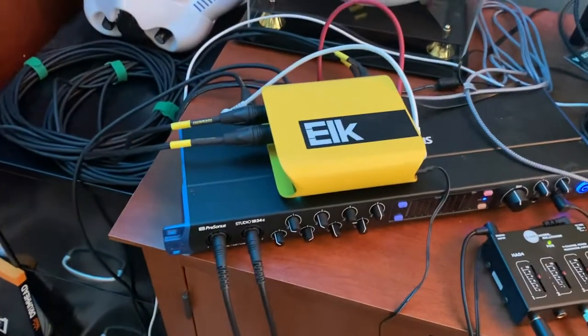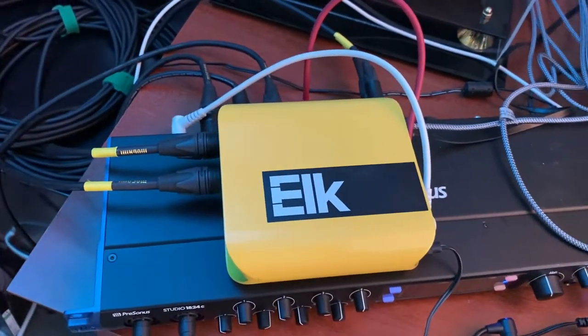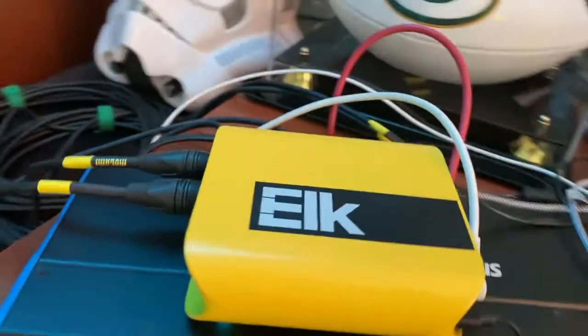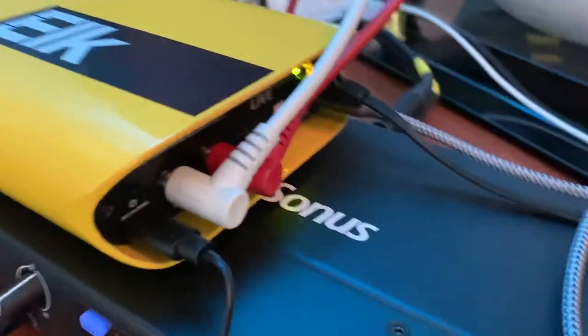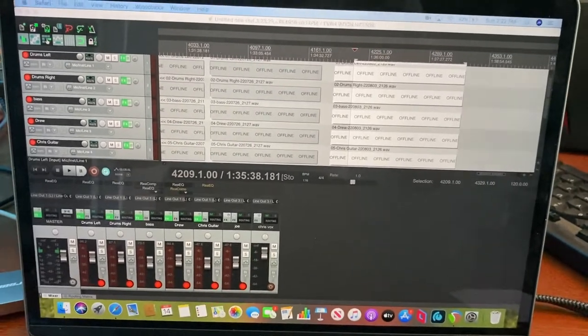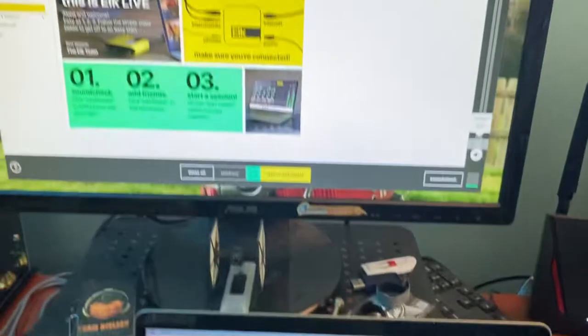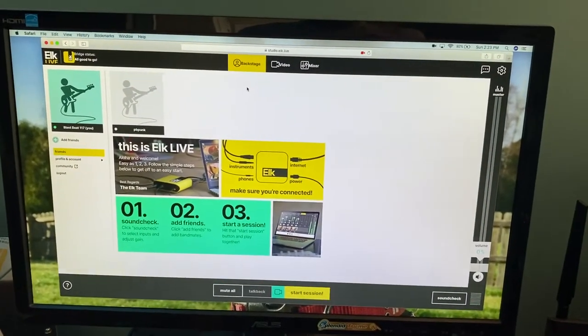From that interface we are sending two outputs to the Elk — those are the two MEGAMI cables right there. We've also got two inputs coming from Chris's side with his guitar and vocal plugged in. We're running Reaper the whole time so we can record and do all that.